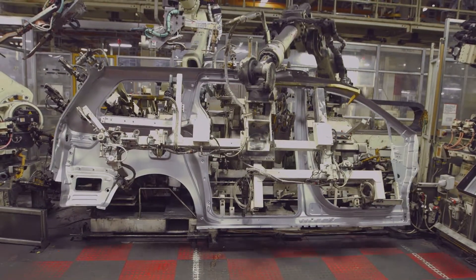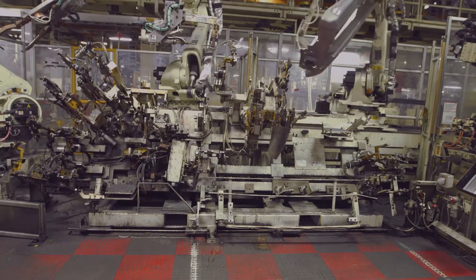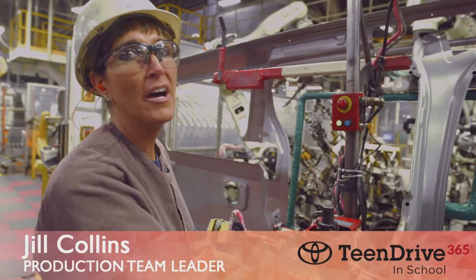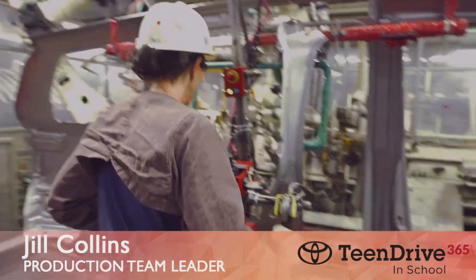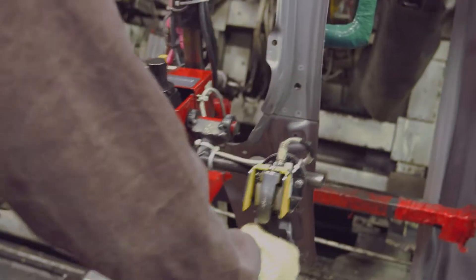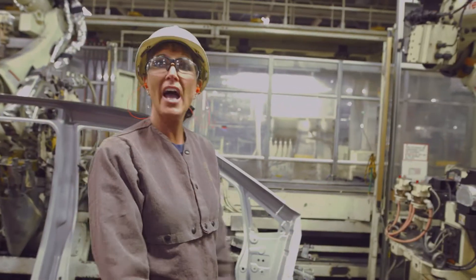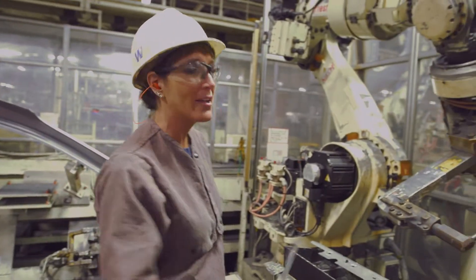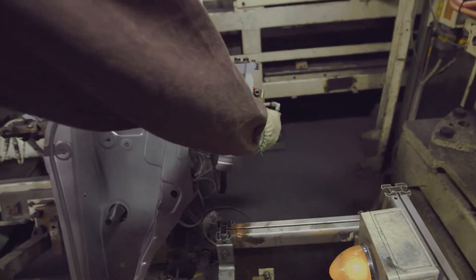This is one of the largest side members stamped here at TMMI, and also in North America, which is why I have the help of a lift assist to help me set the side member into the process. I use the guides below to guide the side member into place. I have a flashing light which tells me that my parts are not set, so I have a bacon strip here to pick up and a center reel part.